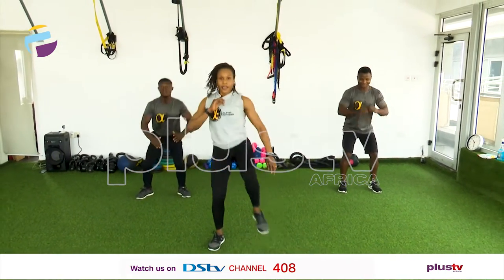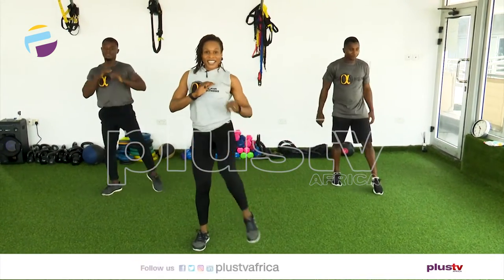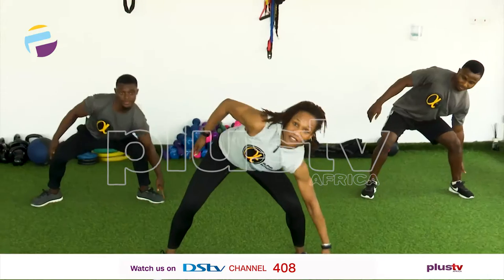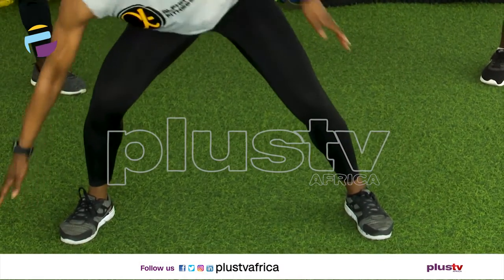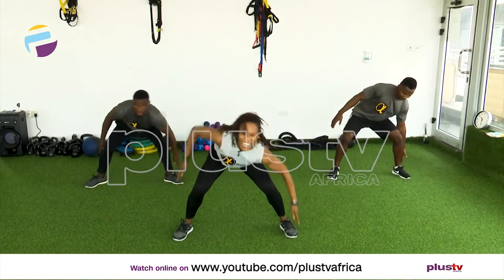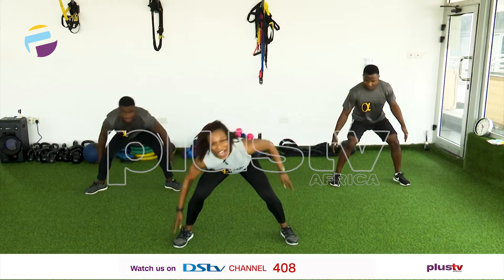Let's add a kick now — squat, kick. Come on, let's go. Eight, seven, six, five, four, three, two, one more. Very good, march it out. Now we're going to go double time. Are you ready? Double time, let's go. Eight, seven, six, five, four, three, two — eight more — eight, seven, six, five, four, three, two, and one.